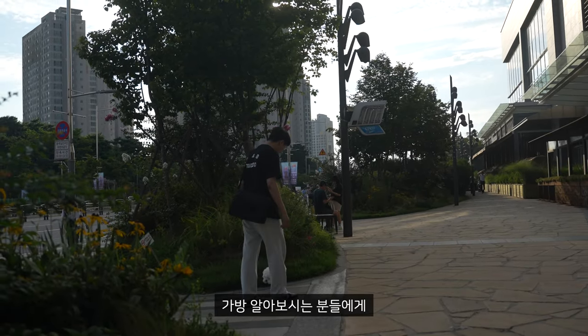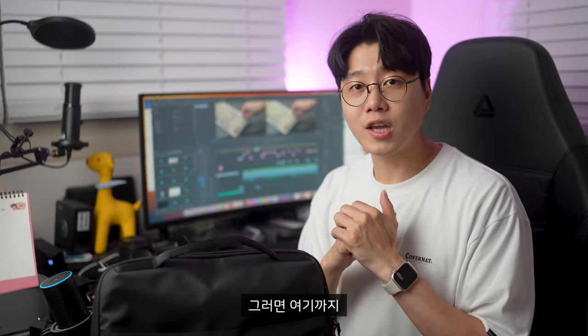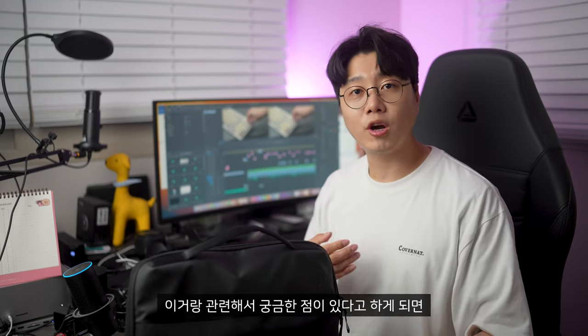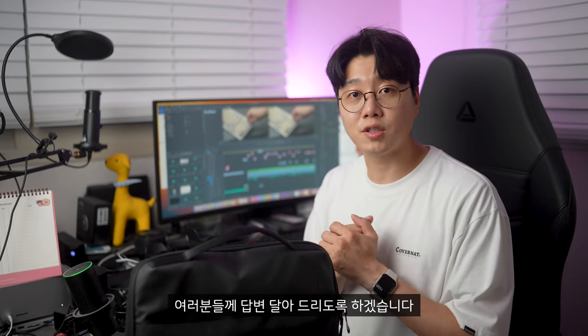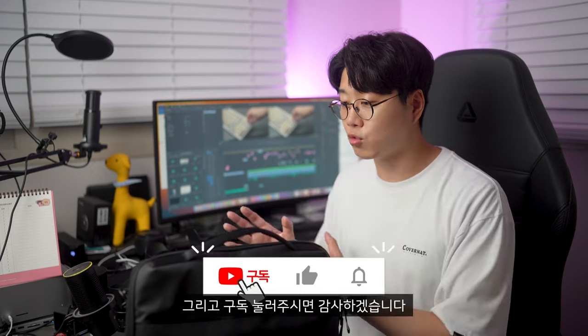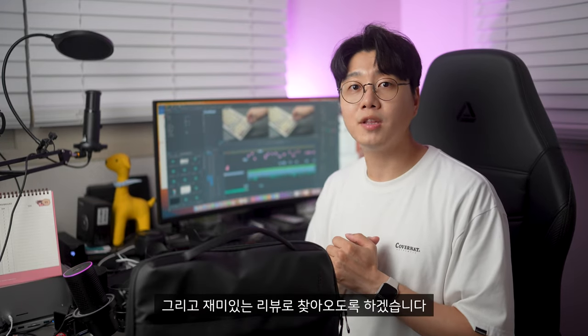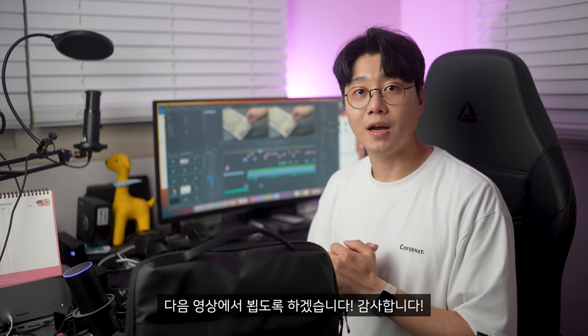이 더운 여름날 가방 알아보시는 분들에게 어느 정도 도움이 되었으면 좋겠고요. 여기까지 인케이스 아크 브리프 블랙 제품 리뷰였습니다. 이거랑 관련해서 궁금한 점이 있다면 밑에 댓글 남겨주시면 확인해서 답변 달아드리도록 하겠습니다. 오늘 영상도 도움이 되셨다면 좋아요와 구독 눌러주시면 감사하겠습니다. 다음 영상에서 더 유용한 정보와 재미있는 리뷰로 찾아오도록 하겠습니다. 감사합니다.